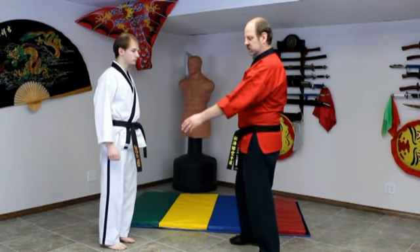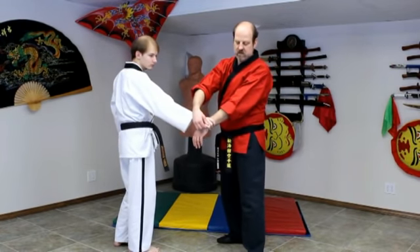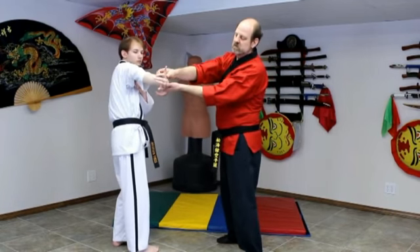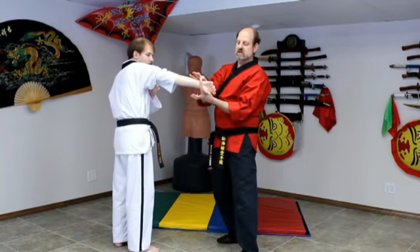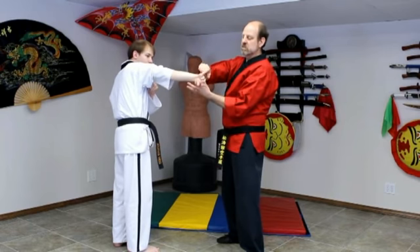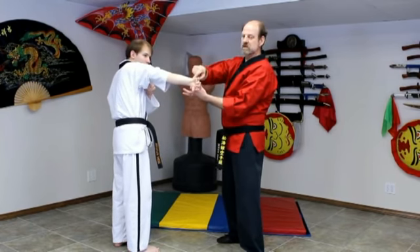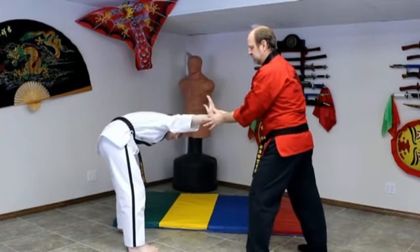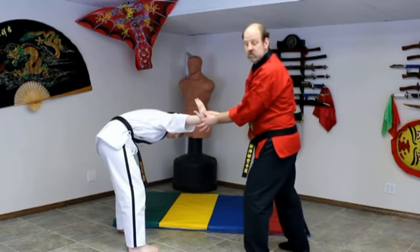Two thumbs wrist lock — normally it's from a single grab of some kind. We're going to come, grab the pinky finger, peel it off so the grasp is let go. Then put both thumbs on the back of the hand, and our two index fingers are right at the joint of the wrist. We're going to make a movement with both hands pushing the hand or palm back to the arm, at the same time pulling the wrist joint down in a circle. As we make that movement, we force the attacker to bend over to keep the pressure off his wrist. Two thumbs wrist lock.